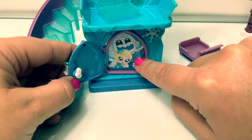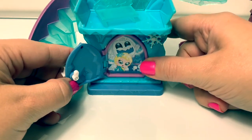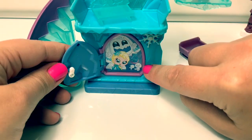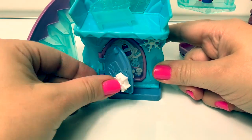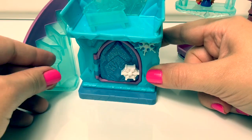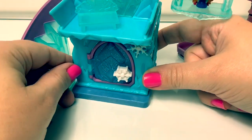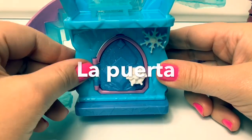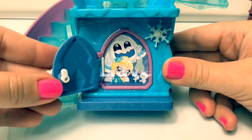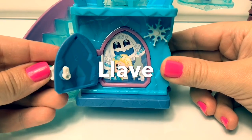The first door has Queen Elsa and marshmallow! And here's the door — when it closes, you turn and lock the key! Door in Spanish is La Puerta! Key in Spanish is Llave!